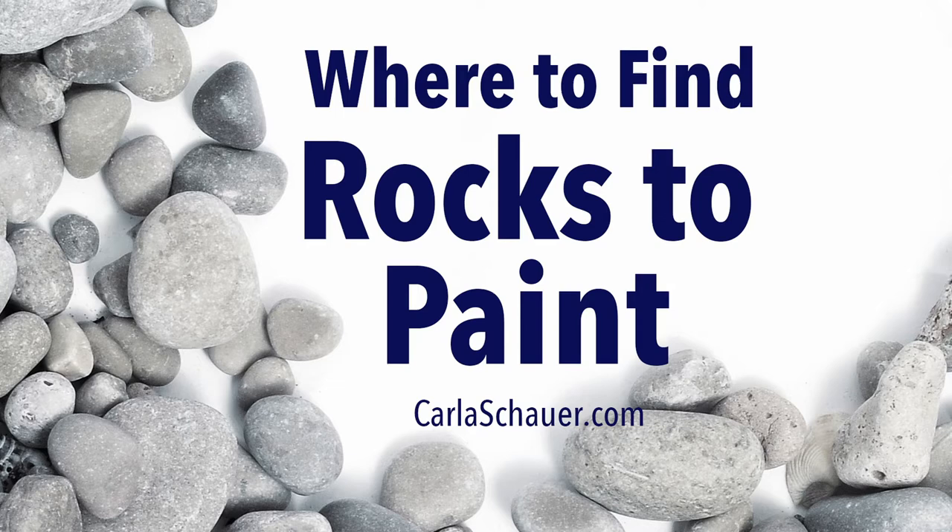Hi, I'm Karla from KarlaShower.com with another video to help you make pretty painted rocks. Today I'm going to show you where you can find three types of smooth stones to use for rock painting.